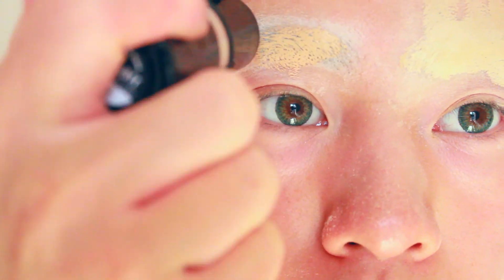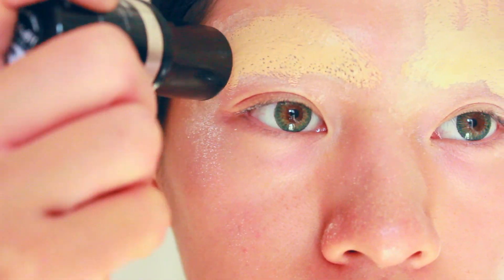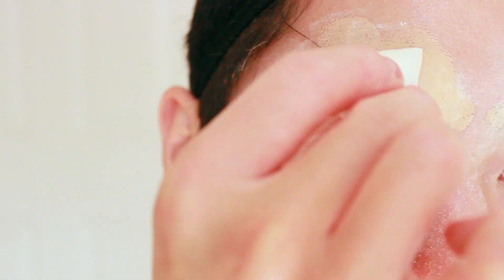Next, using a full coverage foundation, cover your brows. After that, wait a few minutes and then set in again with translucent powder.